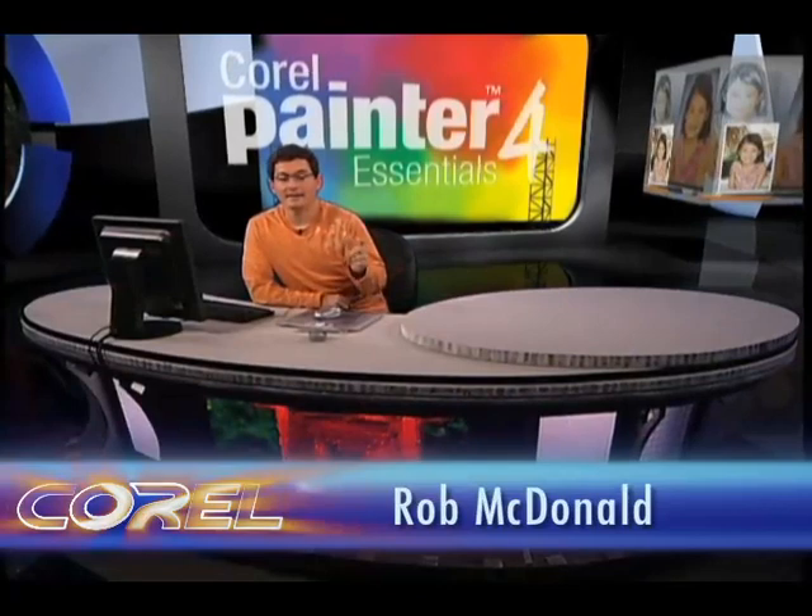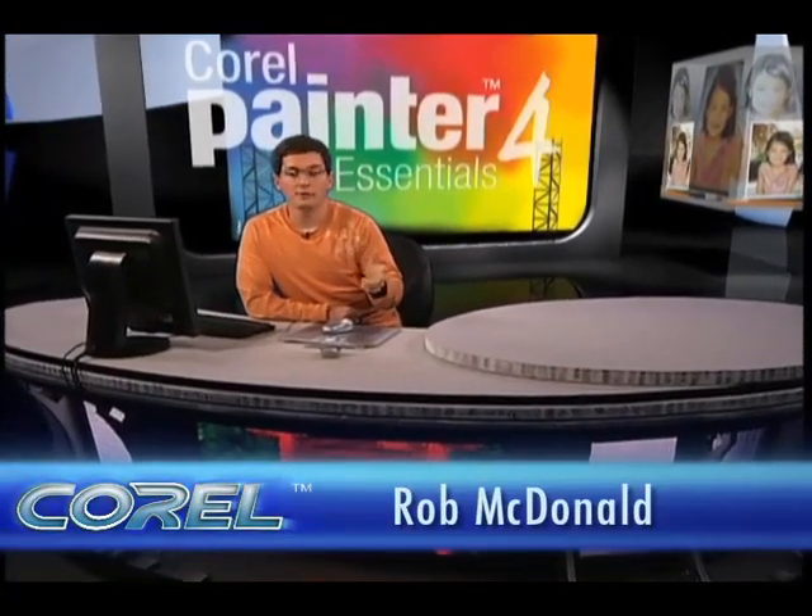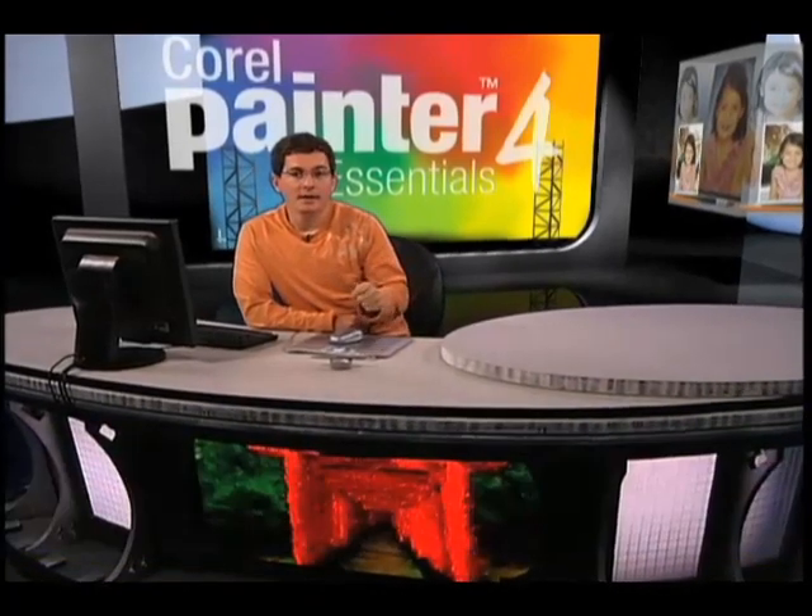Hey there, I'm Rob McDonald and I want to show you something today that will allow you to do more with your photos than maybe you're currently doing now. What I mean by that is we're going to take a photograph and actually make it look like it was hand painted.